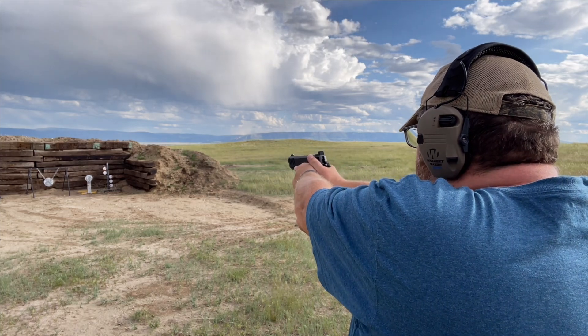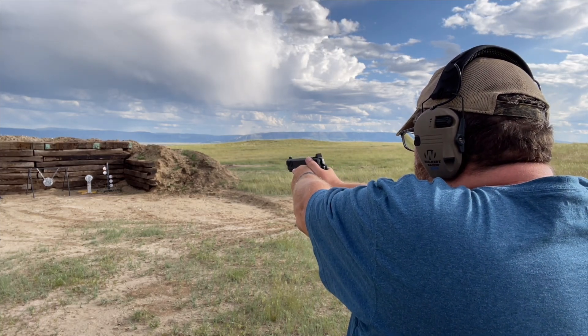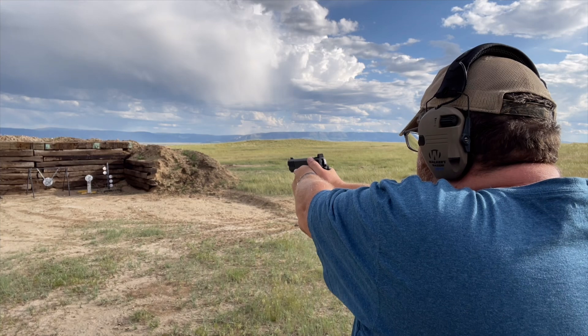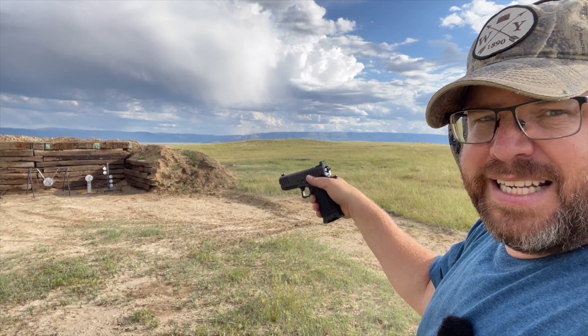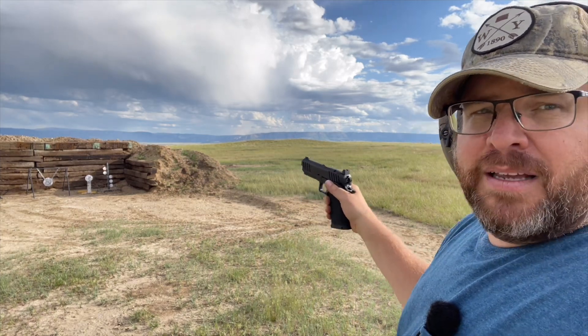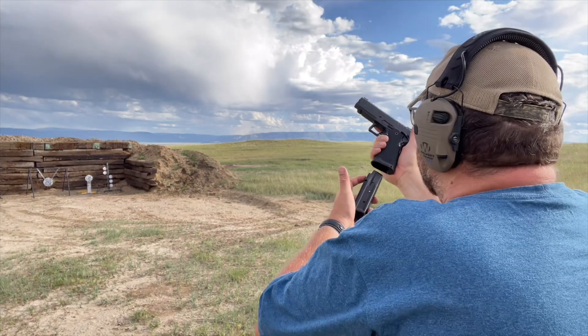Shoot, hold the trigger to the rear, release it, then press the trigger again. You want to make sure you don't see any wiggle in the sights, any dip, any movement. That's the goal — just continue to do that.